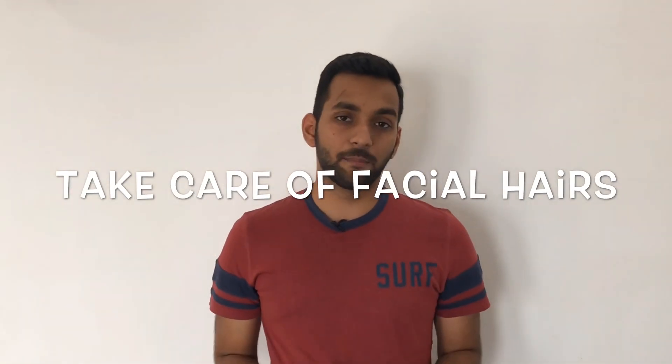So guys, the number six tip is take care of your facial hair. In winters, your scalp and beard skin gets very dry because of the low temperature. So you can apply oil on a regular basis. Every alternate day, just take a small amount of coconut oil, heat it up, and apply it on your scalp. You will not have any problem throughout the winter. For facial hair, when you wash your face, clean your beard well. After that, you can use any kind of moisturizer and apply it on your beard. You don't necessarily need any specific beard oil or beard cream — or when you're applying oil on your head, you can put a little bit on your beard too, and that is perfectly fine.